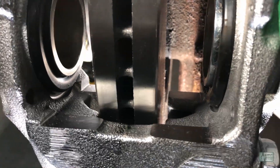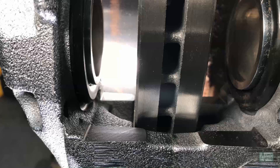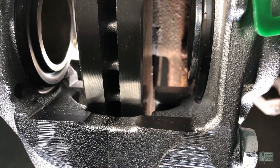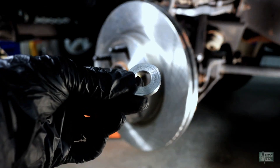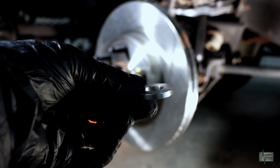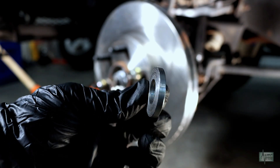As you can see, the right gap between the rotor and caliper is much larger than the left. After some testing, we came up with the measurements that would correctly center the caliper over the rotor. We had a steel spacer made with the exact measurements that will be needed.